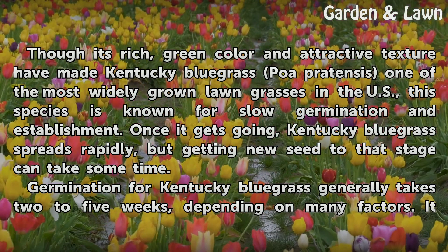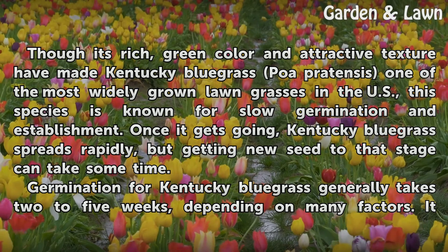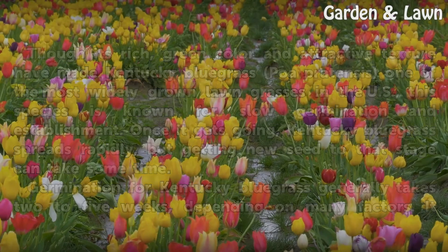Once it gets going, Kentucky bluegrass spreads rapidly, but getting new seed to that stage can take some time. Germination for Kentucky bluegrass generally takes 2 to 5 weeks, depending on many factors.